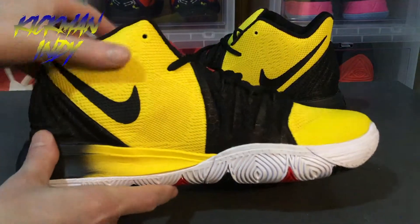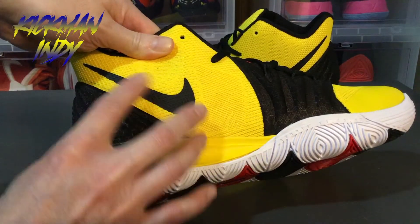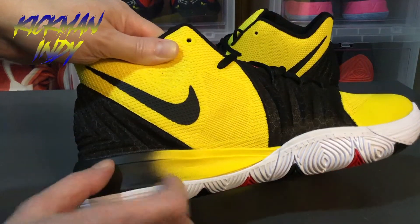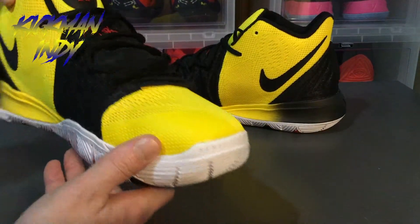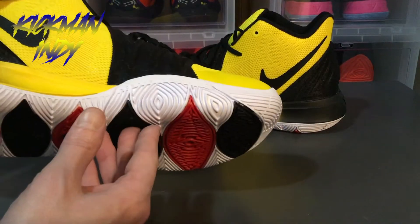Going to the other side of the shoe, you've got the nice black swoosh and of course the black heel. On the heel it's got the honeycomb-ish shadowing too, which is pretty cool. On the strap it goes around, and on the sole you've got that same pattern. And of course you've got the 'humble' as you do on all the Kyrie Fives.